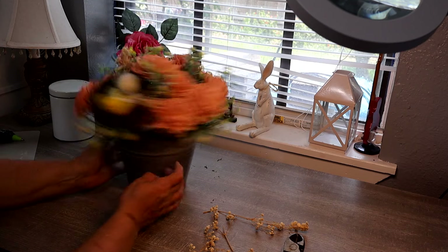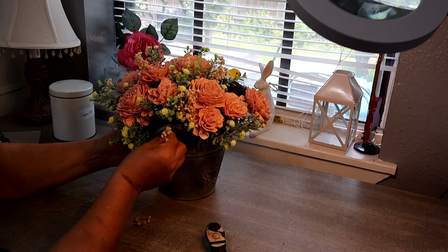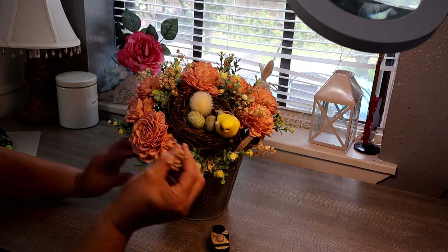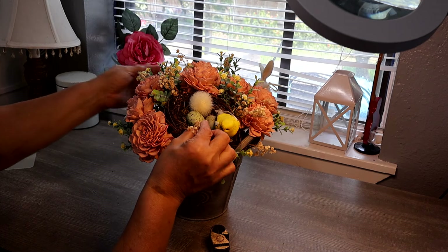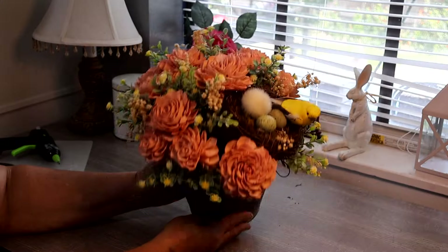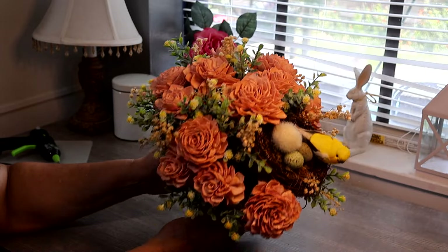I'll just keep adding some more all the way around. I'm also tucking some little bits into areas way down here to fill in those little spots. I have one last piece of baby's breath and I'm going to put it in the little nest right here in the front — because why not. And there is my arrangement, my centerpiece!